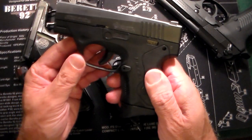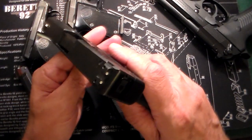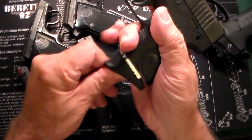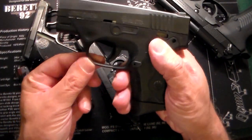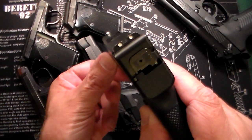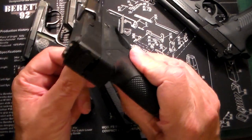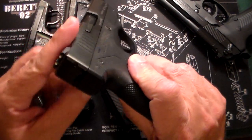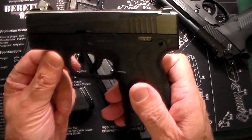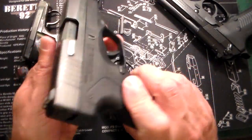This is my Beretta Nano. I've had this over five years. This one is a 9mm — 6 plus 1 — with a standard regular magazine. It has the blade trigger on it, like a Glock-like trigger, and some pretty decent white dot sights. Very nice gun, very shootable, easy to carry, very slim. This was one of the original slim 9s. Now there are tons of different ones out there, but I'm still totally enjoying this one. Not that popular since the Glock 43 and a couple others came out, but still one of my favorites.